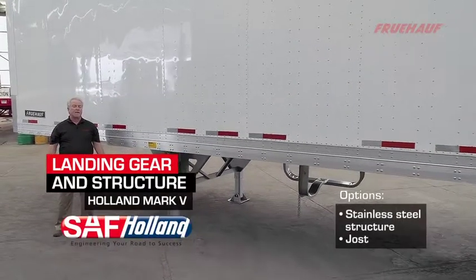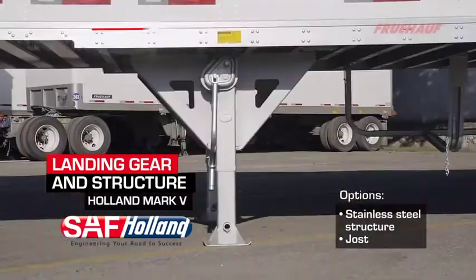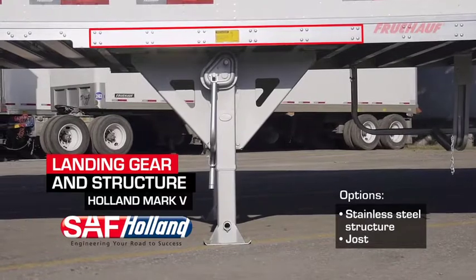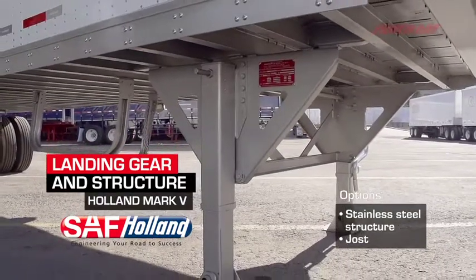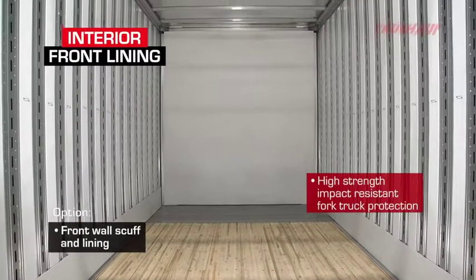Fruhoff uses a high-strength steel landing gear structure, consisting of six 4-inch cross members, a deep mounting channel with high-strength bracing, and fully covered in hot-dip galvanized.